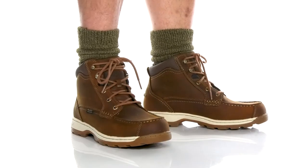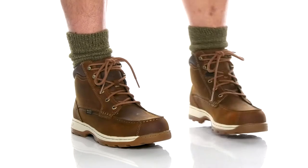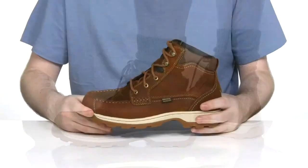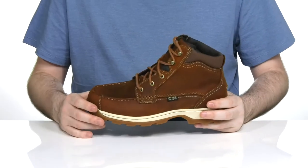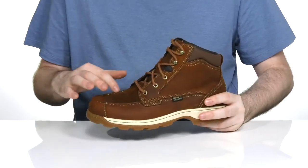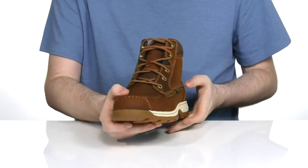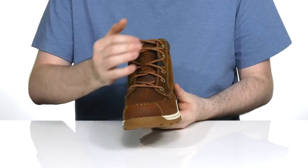This chukka boot from Irish Setter will have you looking fantastic while staying comfortable and dry, especially during the colder months. The upper is made with a waterproof full grain leather that has mock toe stitch detailing for added appeal. There's a gusseted tongue to keep out any debris with a corded lace-up and metal eyelets for a secure, customizable fit.